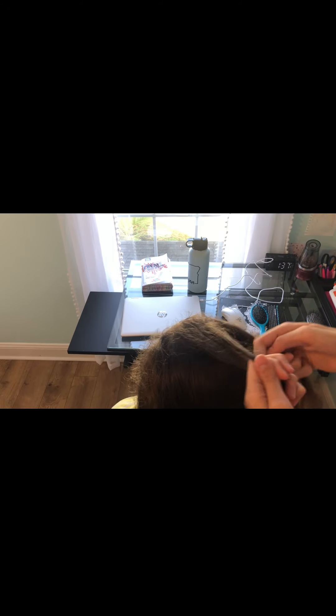So first, before you're about to braid, you want to take a little bit from this side of the head and push it under. It's really just a normal braid, but every time you go under you just take a little piece. For example, before I go under I'm going to take a little piece and put it up there. Before I go under again, take a little piece and put it under.